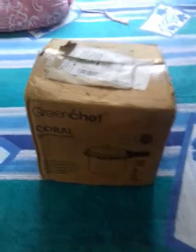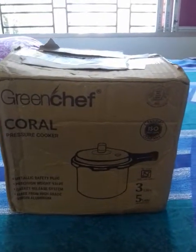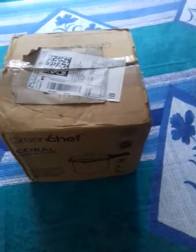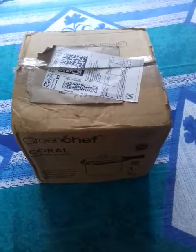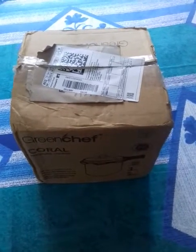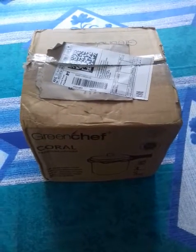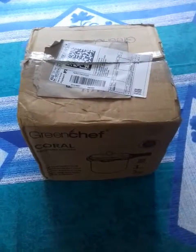Hello everyone, welcome to my channel. Today I am going to unbox a Green Shape Coral 3-liter pressure cooker that just came from Flipkart. This is not mine — it is my friend's pressure cooker. I am with my friend now and just going to unbox it and upload this video. Before going to the main video, please subscribe to my channel — your subscription is very much essential for the growth of this channel.